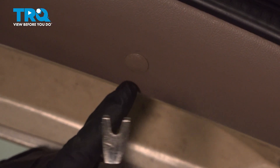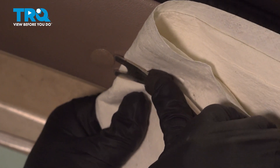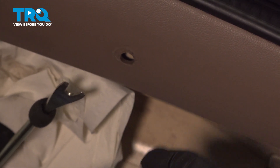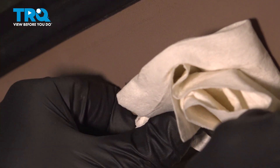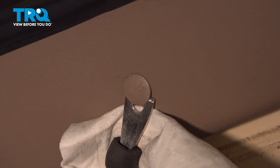Twist that and open up the rear hatch. Using your trim tool, we're going to go ahead and carefully remove the series of plastic push buttons across the upper portion of our panel. You're going to repeat for the rest of those. Using a paper towel will help protect the trim itself from your tool.